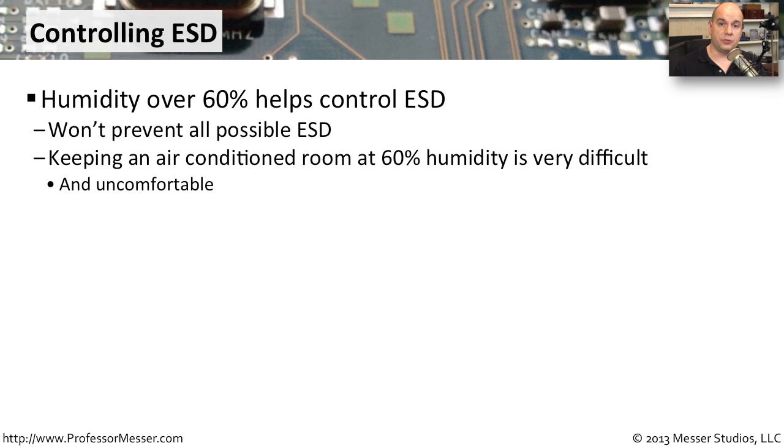There are many different ways to control electrostatic discharge. One way is to keep the humidity in a room or an area somewhere around 60% humidity and higher. The problem, of course, is when you're working with electronic equipment.